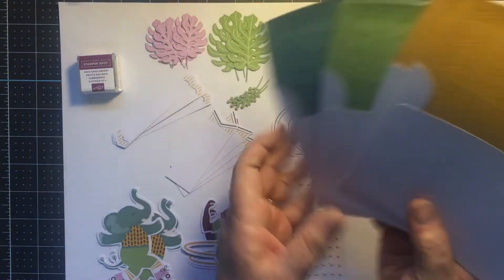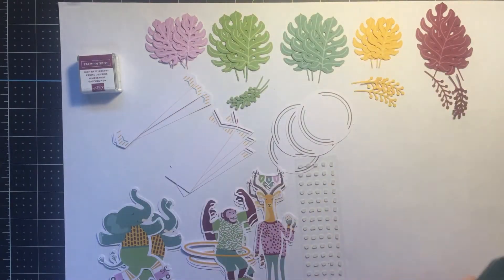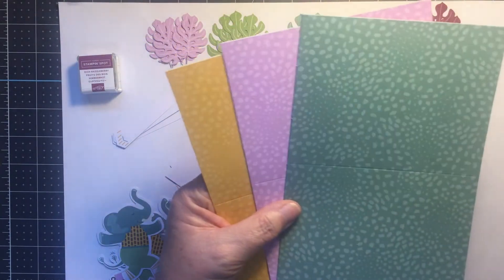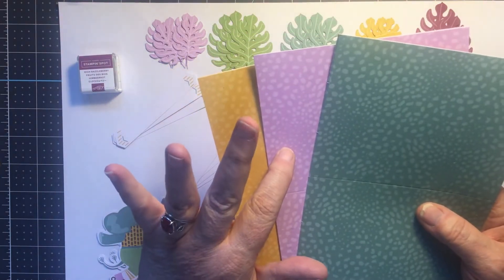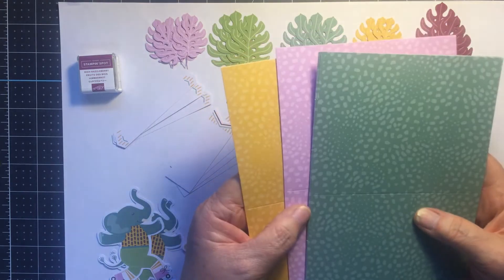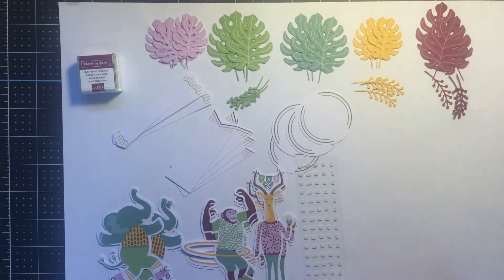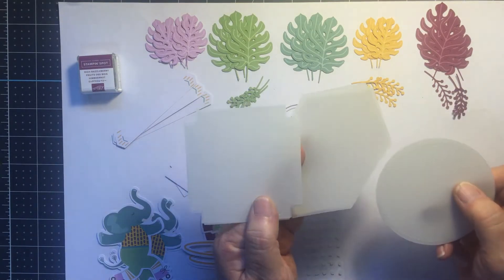There are three of each of these envelopes with lovely designs on the inside, and designs on the outsides as well — very pretty. The cards themselves come in three of each color. The colors in this set are Bumblebee, Fresh Freesia, and Soft Succulent, with coordinating colors of Pear Pizzazz, Rich Razzleberry, and Soft Suede. There's also vellum — three of each shape — to make the cards as they come in the kit.